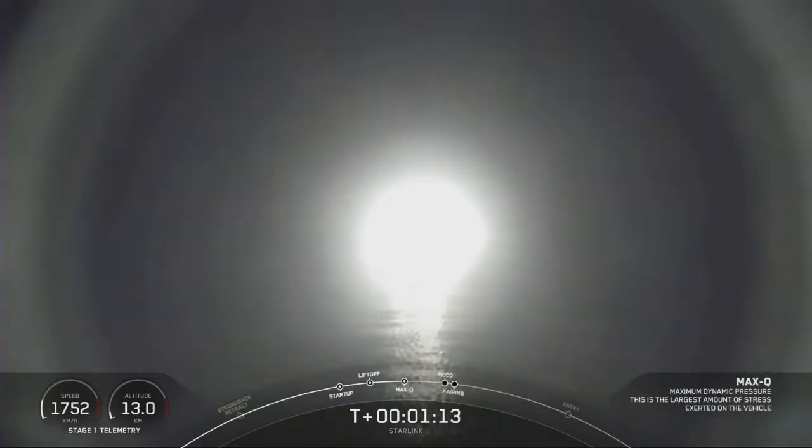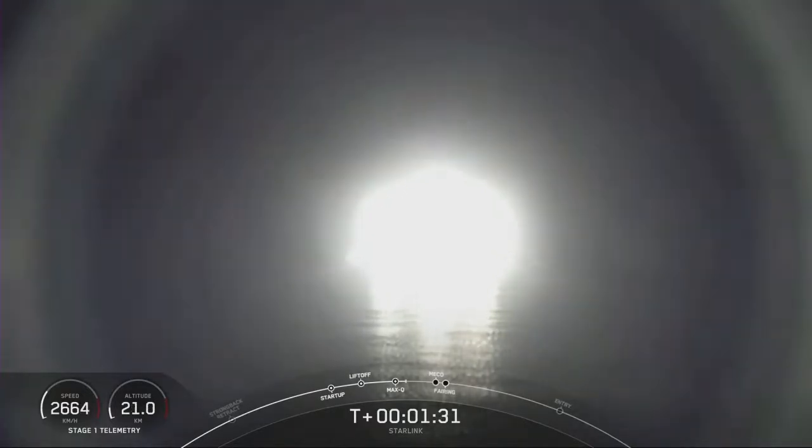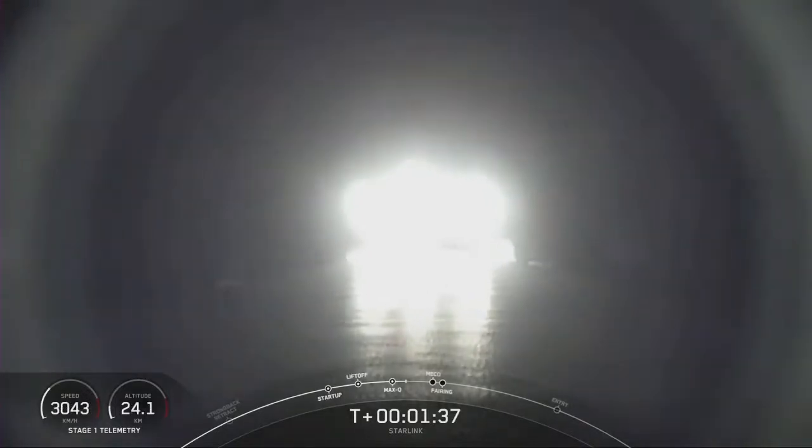Max Q — that's the phase of maximum aerodynamic pressure on the vehicle. Passing through that now. Now we should be seeing that plume expansion. Gotta love that plume expansion, see there on the left?